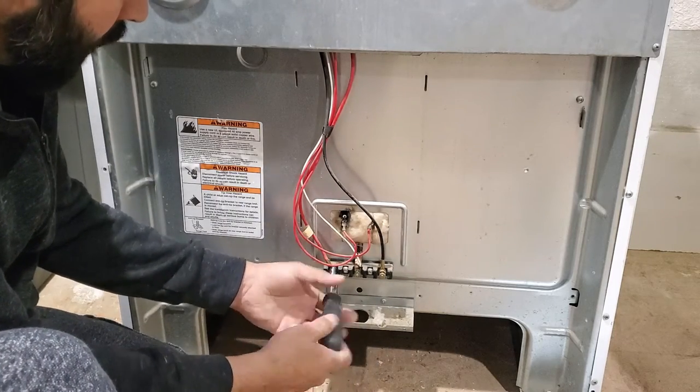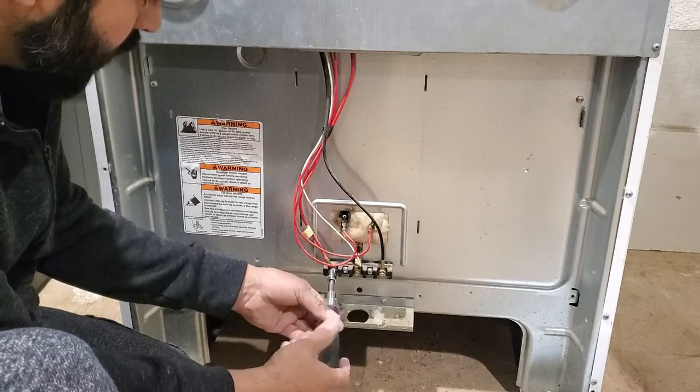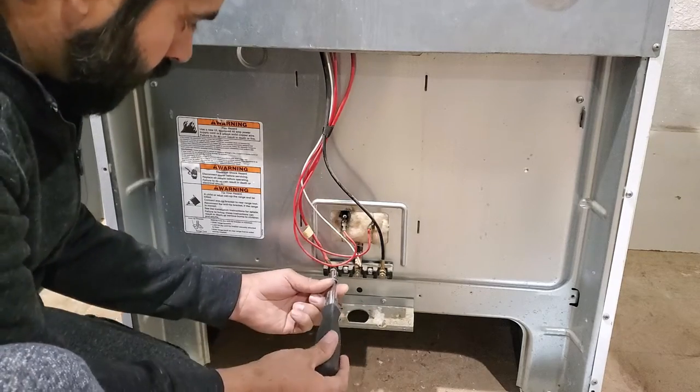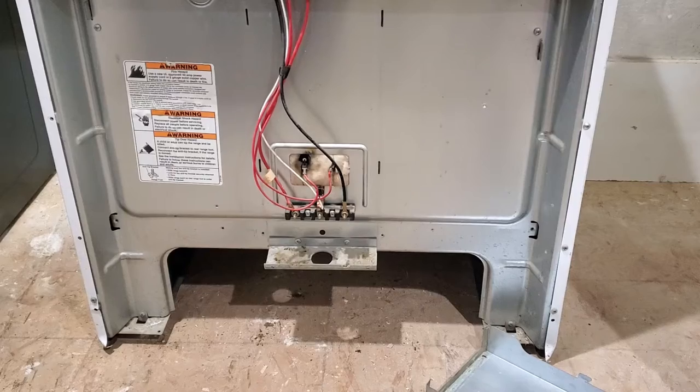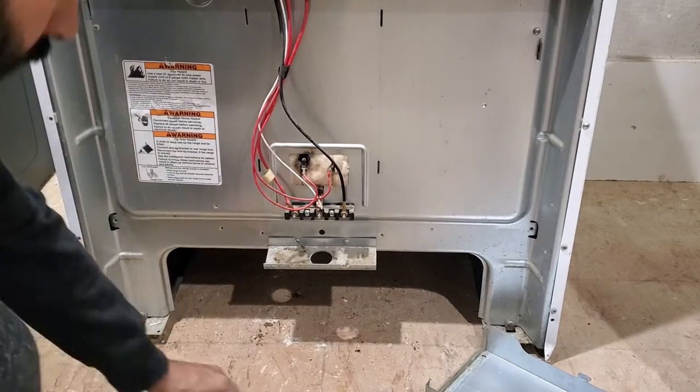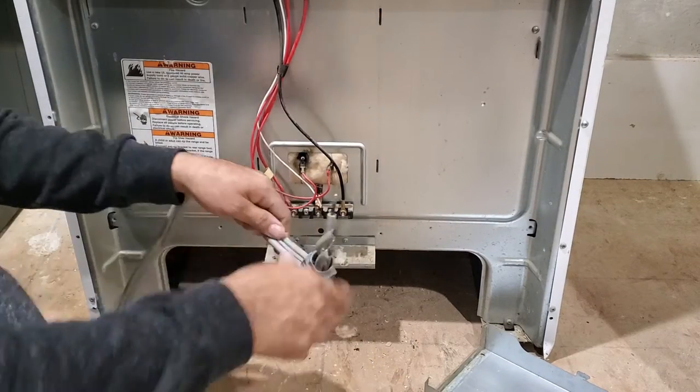Just remove the top two screws — two bolts. You will see that it's doubled up, so you are going to remove only the one. The bottom one still needs to be tied up. Now we wire up the cord.